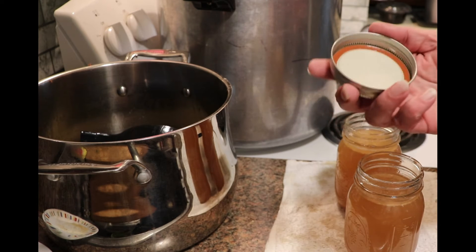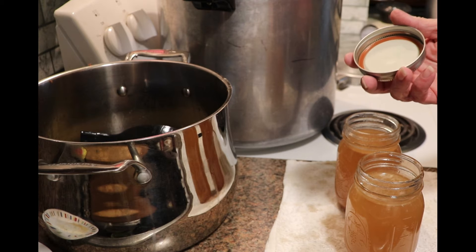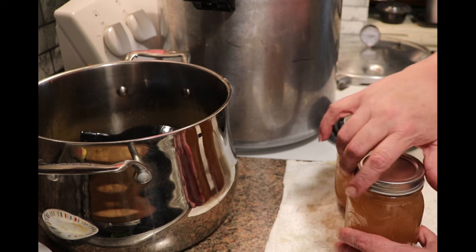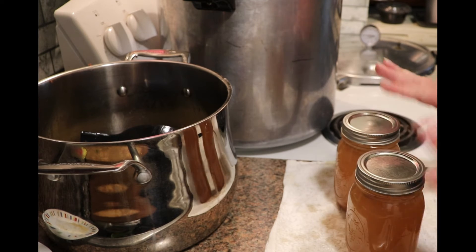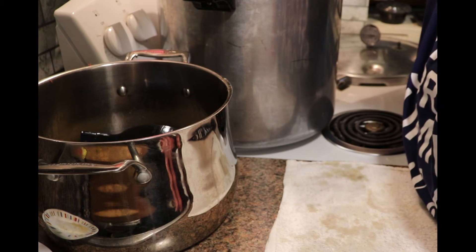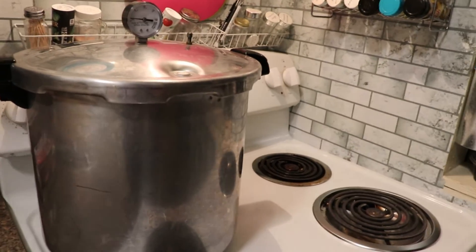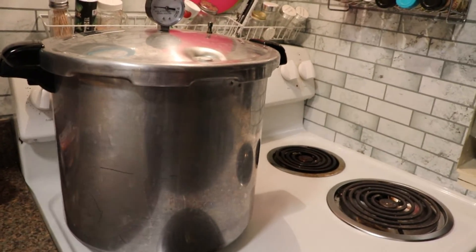It used to be that you had to simmer the lids in hot water, but you don't have to do that anymore if you are pressure canning — they decided that was not necessary. So straight onto the jars they go. You want to do these finger tight — you want it to be able to loosen right up easily without a problem. Those two go into the canner, and I have a few more to go. My canner has a V to line up to lock the lid in place and you give it a twist. Once that was done I turned up the heat and we are going to wait on the steam to start.